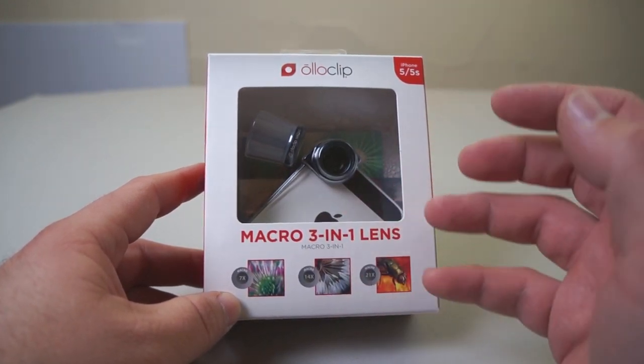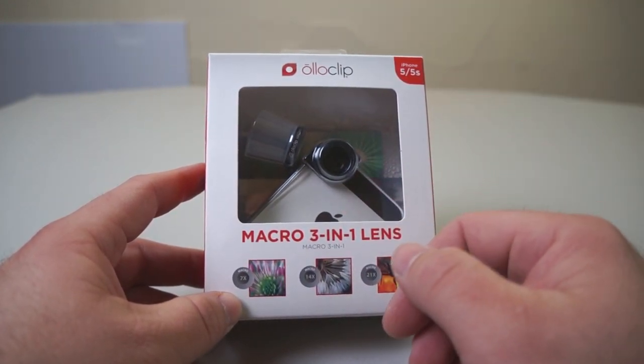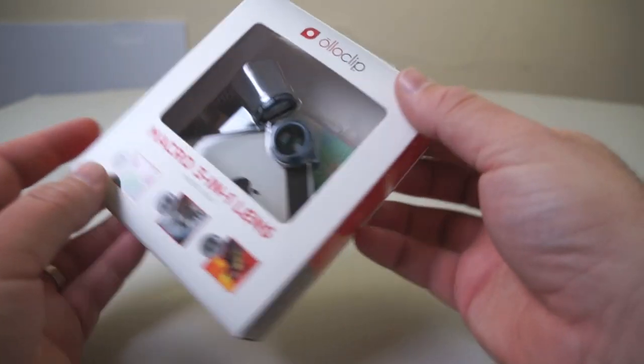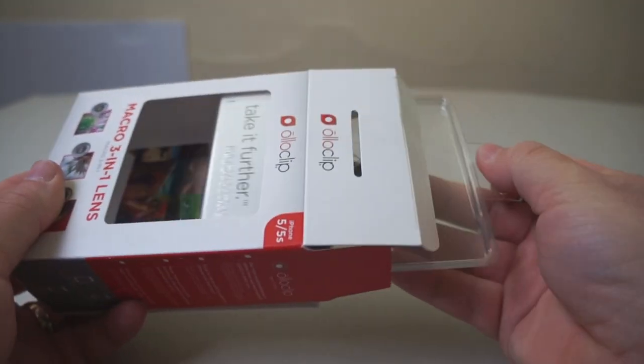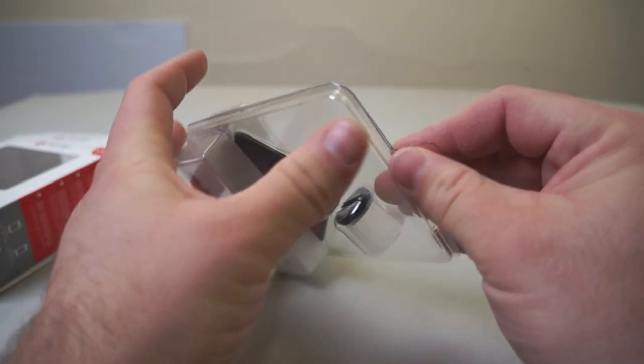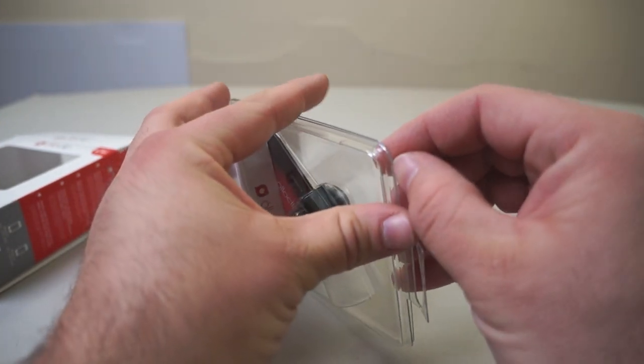Their previous offerings offered fisheye, macro, and wide angle, along with a couple others as well. This is a new macro lens, comes in at $69.99. This is a 3-in-1 macro lens kit, and it's designed for the iPhone 5 and 5S.